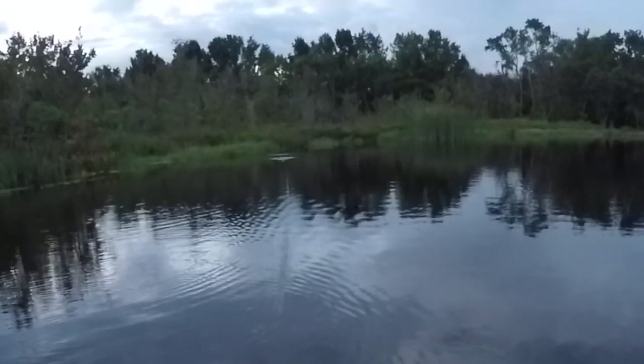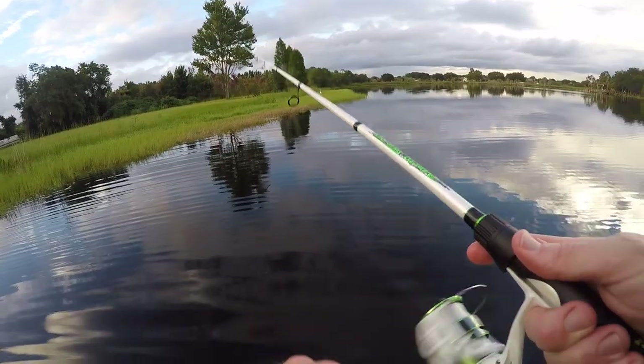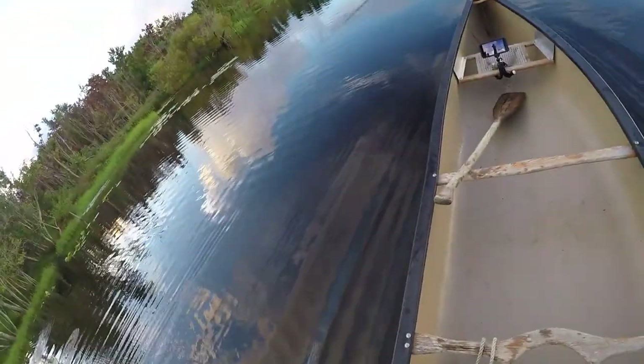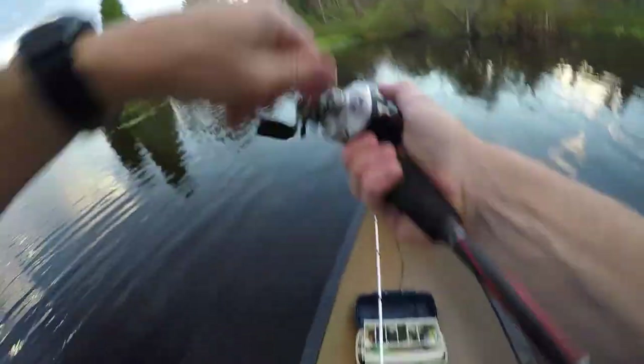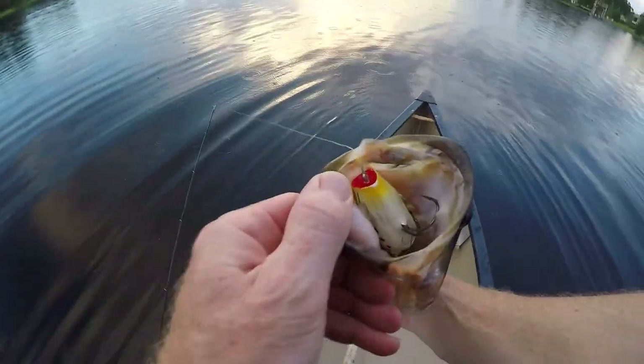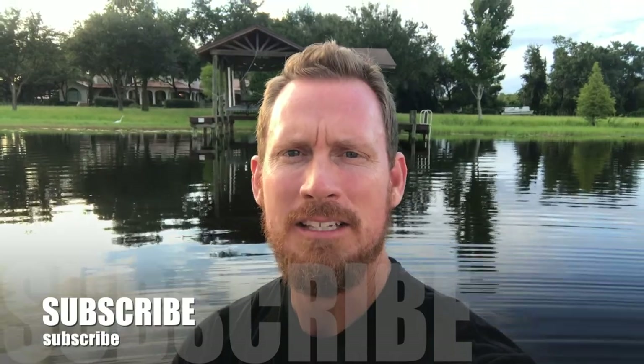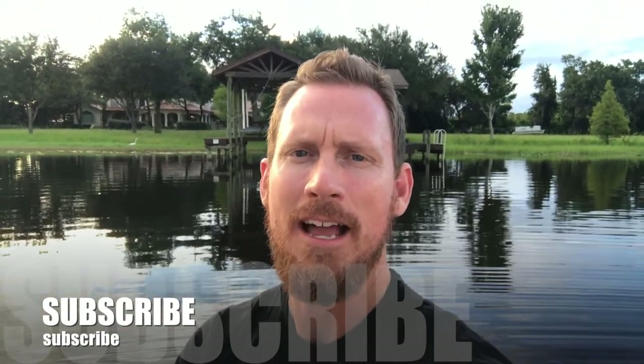Oh my god! Oh yeah, holy — look at the hook set in there, look at that fatty! What's going on guys? I've got about one hour right now making this video to put it on them, so if you're watching this video, guess what that means — I put it on them! All right, let's get after it right now, here we go.